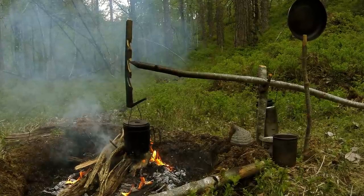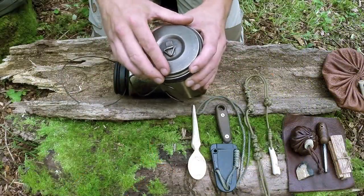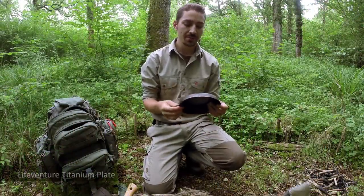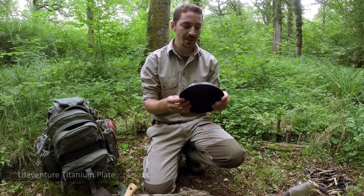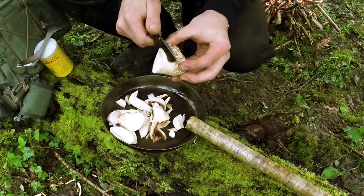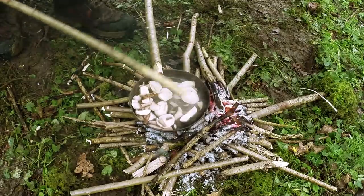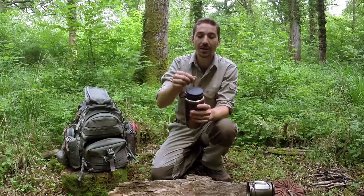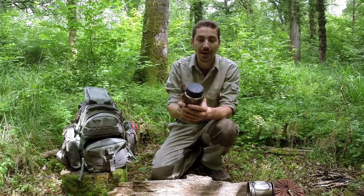The Vargo mug comes with a lid so you can keep heat in. One optional item I sometimes carry is a titanium plate that I've primed and used for quite some time — you may have seen it in other videos. I use it as a frying pan by making a hazel staff as a handle, though it doesn't always come with me. I've been asked a number of times to do a video showing how to make that mod, and one will be coming shortly after this video.